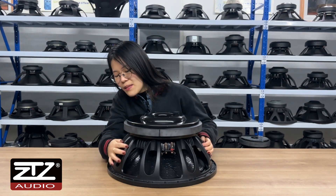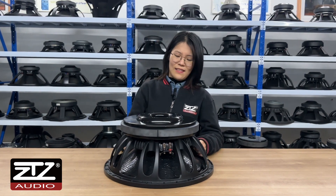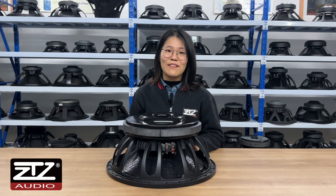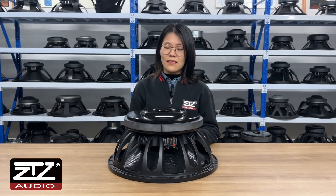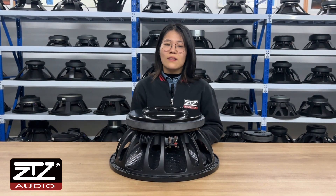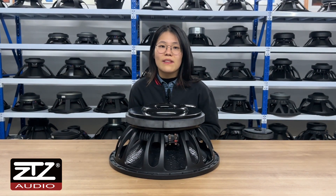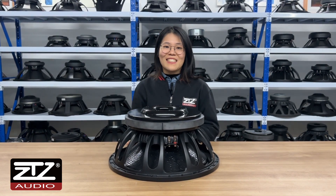The basket is made from die-cast aluminum. It's a really good, really heavy subwoofer — I can't even lift it myself. I think it's a really good choice for your market. If you got any interest, please visit our website or add our WhatsApp. Thank you, see you next time, bye.